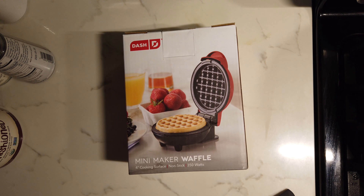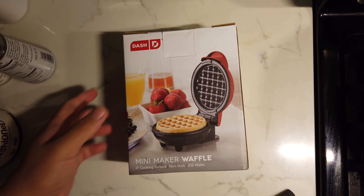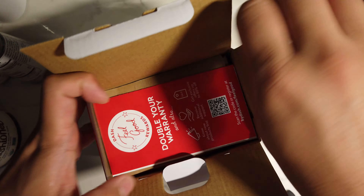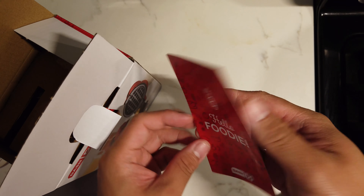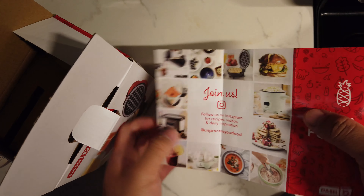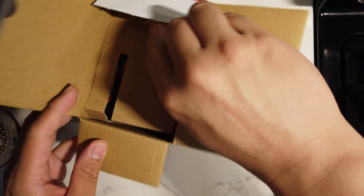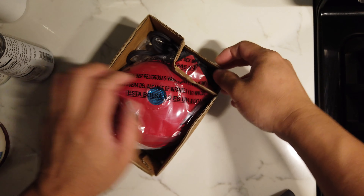Good evening everyone. Tonight I'm gonna do something with this guy — a 4-inch mini waffle maker from Dash. It's only 10 bucks, so let's open it up. Looks like a registration card, Instagram... cool, slide this thing out. Here's the main unit itself.